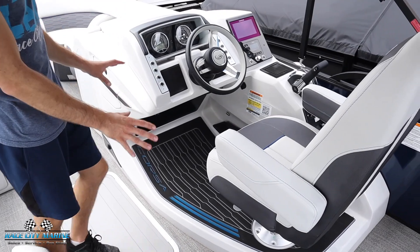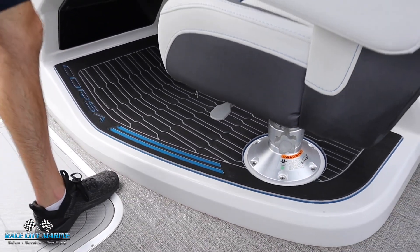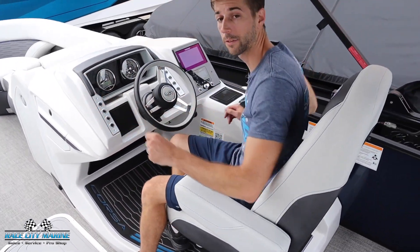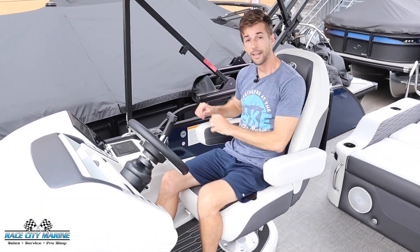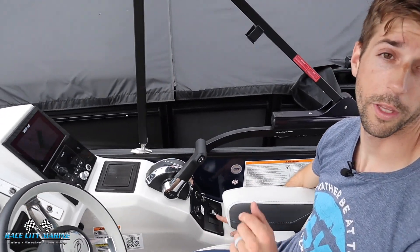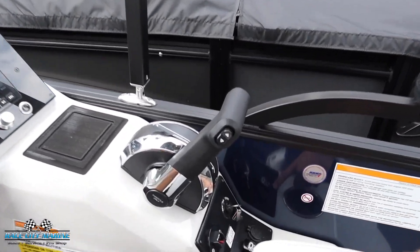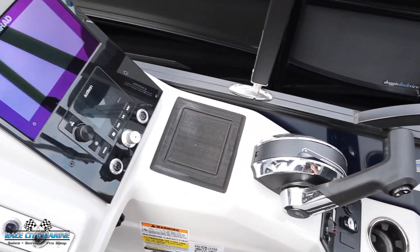With Barletta, the driver's seat is raised a few inches off the ground, giving you a little bit more visibility over the rest of your passengers. We have a very comfortable captain's chair that swivels, reclines, and inclines. On the right side there's the throttle control, the ignition, and the control for the power top so you can raise and lower it. We have a 12-volt cup holder and a little bit of storage in front of the throttle.